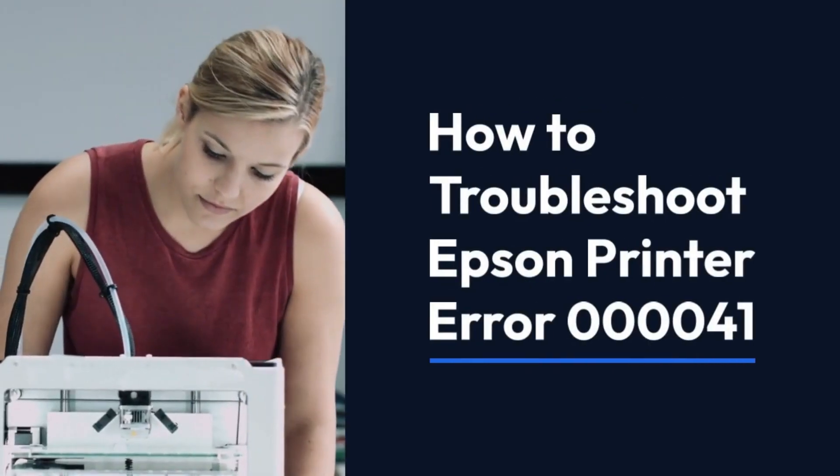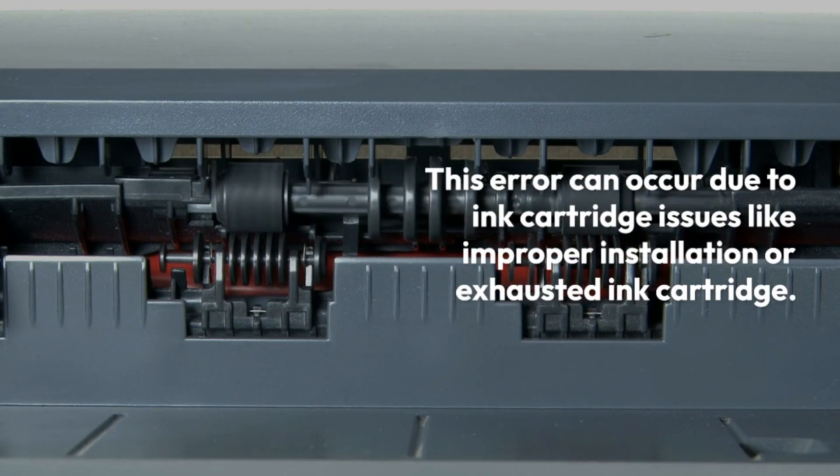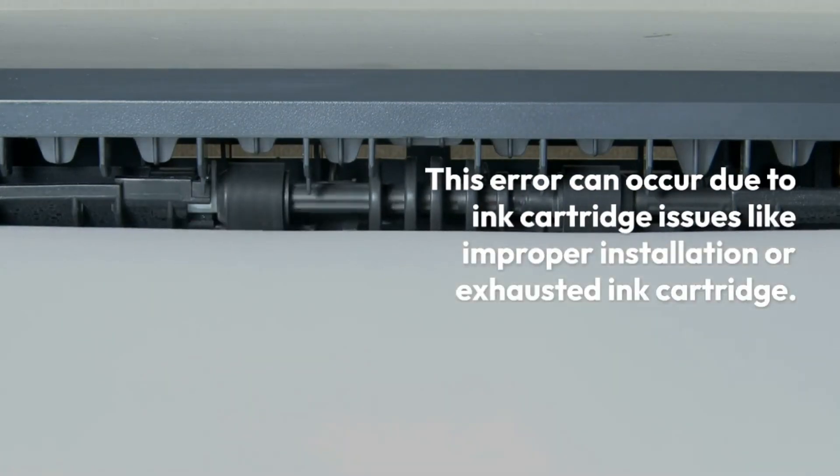How to troubleshoot Epson printer error 00041. This error can occur due to ink cartridge issues like improper installation or an exhausted ink cartridge.